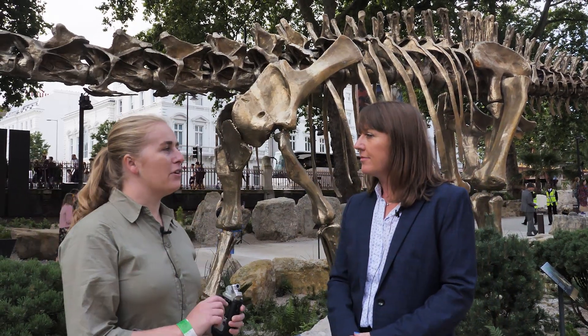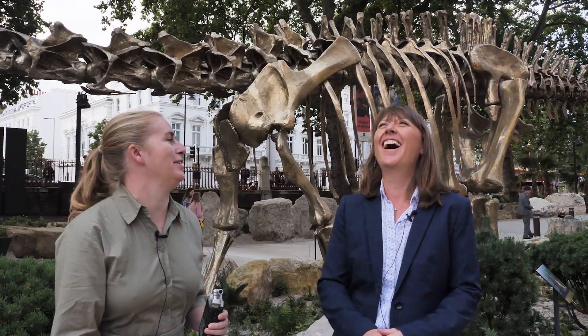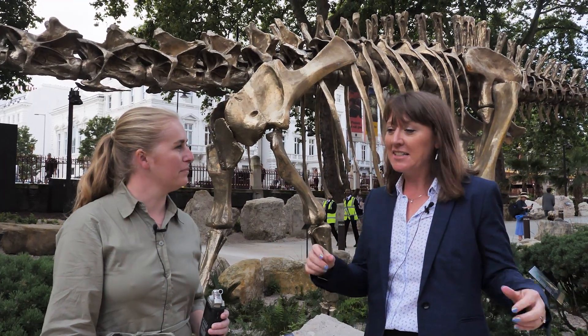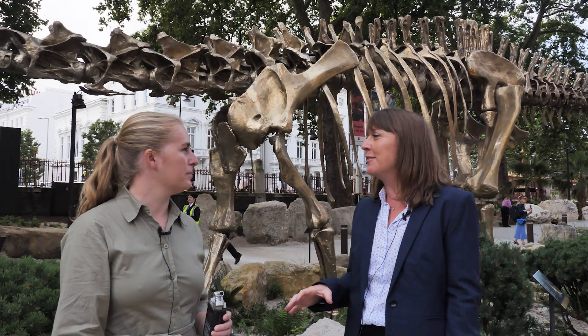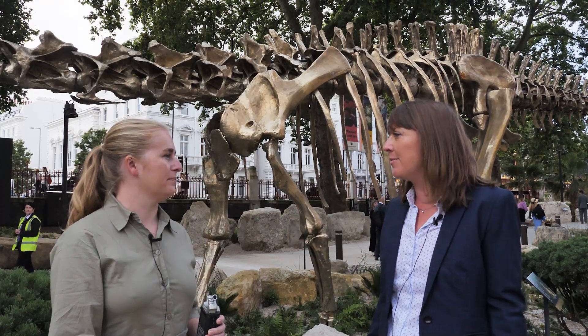I've heard a rumour that originally Dippy's back legs were also used as his front legs because of those very reasons. Do you know, I've never heard that — but that certainly happened in the past where people have been trying to reconstruct extinct animals and got the head on the wrong end, for example in the case of marine reptiles. But most of the time now we have a good understanding of what these animals look like, so we're able to fill in the bits quite sensibly.